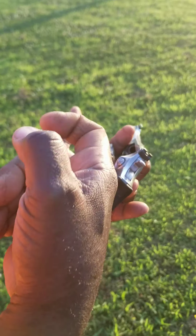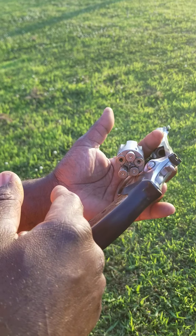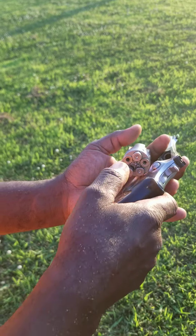If you notice, all I had to do was keep pulling the trigger. That's the good thing about a revolver. Now I'm going to do another video on the semi-automatic. That's it.